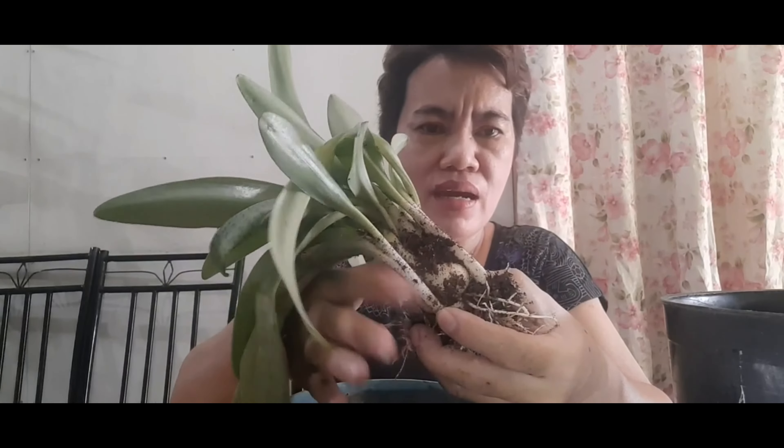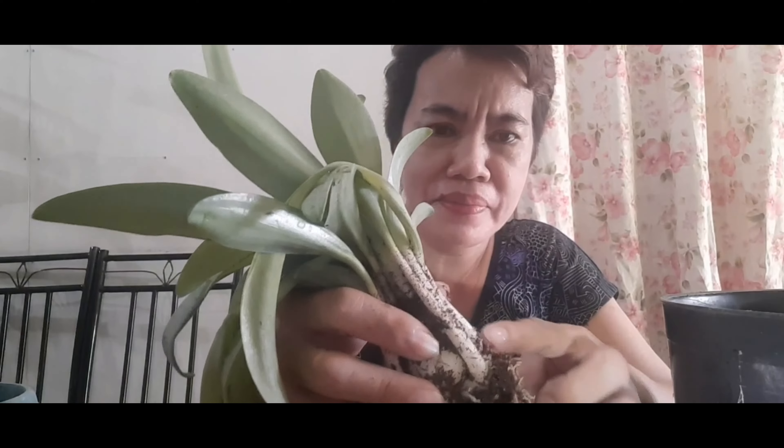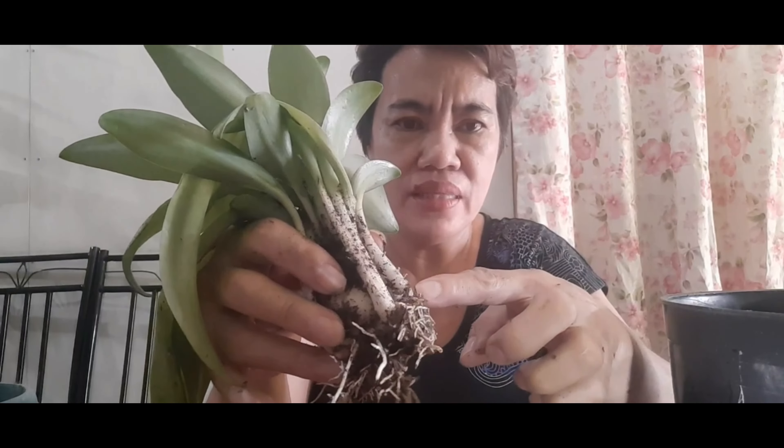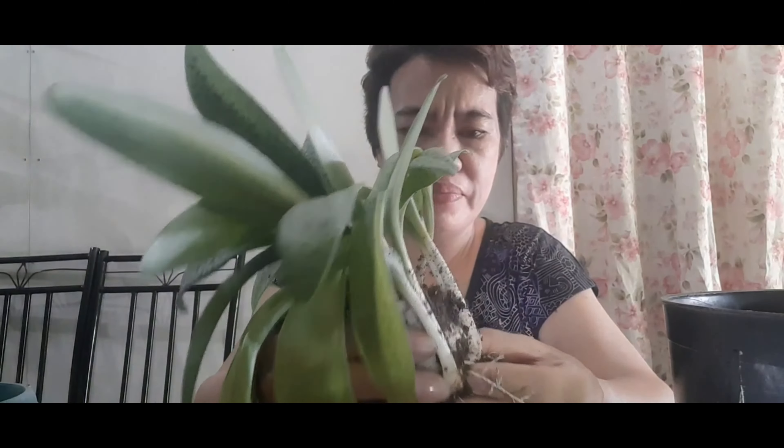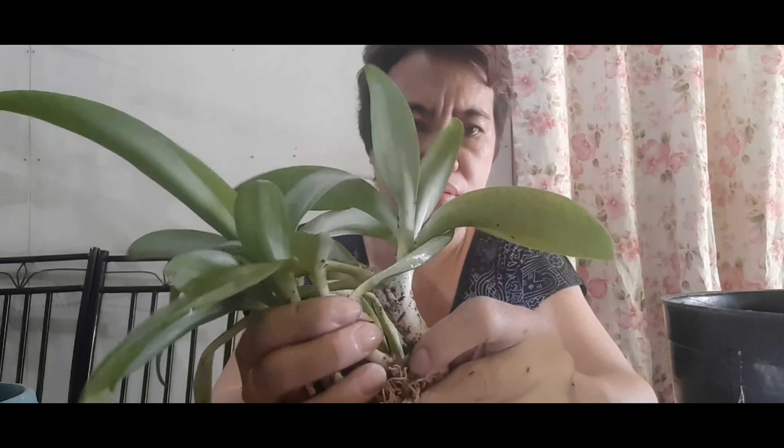Ganito po pala itsura niya — para siyang nilalanggam. Marami siyang itim na langgam na may dala-dalang pagkain. Ganito po pala itsura niya, para siyang sibuyas. Ito pala yung tsura niya.